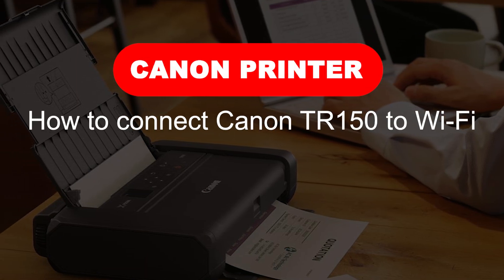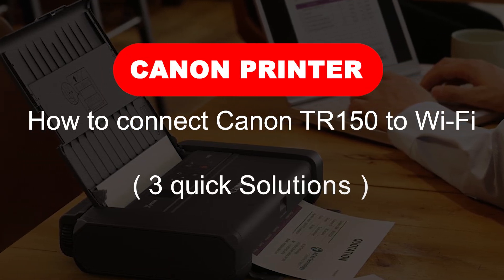How to Connect Canon TR150 to Wi-Fi: 3 Quick Solutions. First method: Wi-Fi Direct.